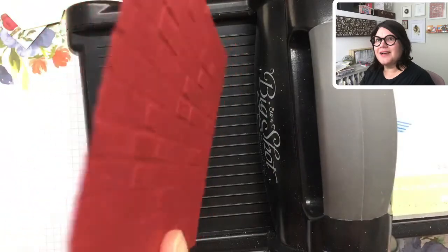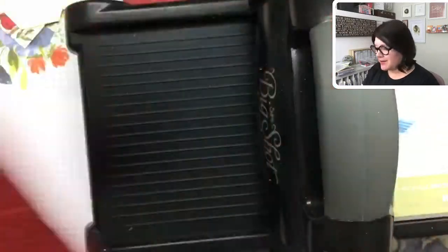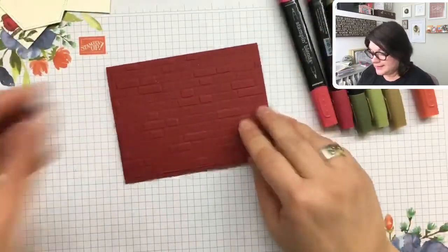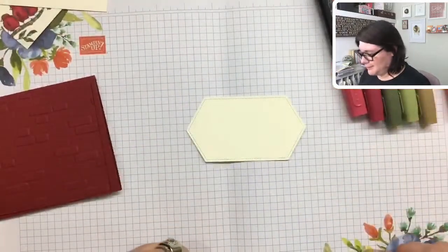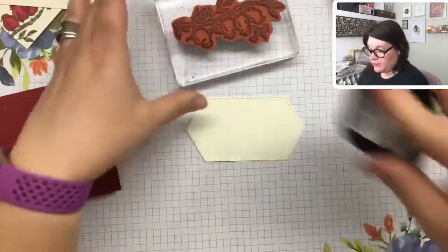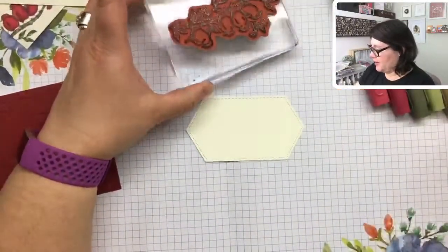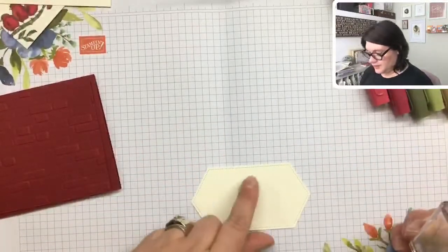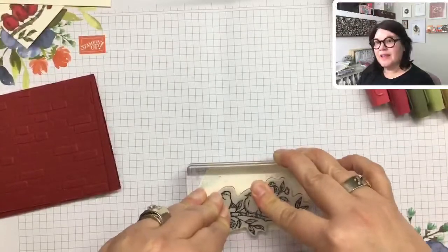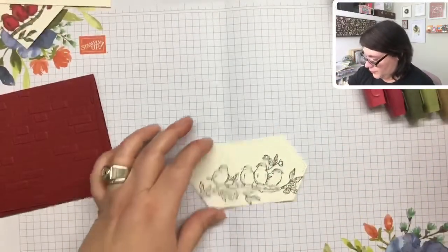Look at that! Isn't that cool how they're all different heights — some pop out more than others. What a neat pattern. Now let's color first before we start assembling. I have our big stamp with those birds, so I'm going to use my Memento ink — that works really well with our Stampin' Blends. I want to put a sentiment up at the top, so I'm going to put the birdies a little lower down on that die shape.